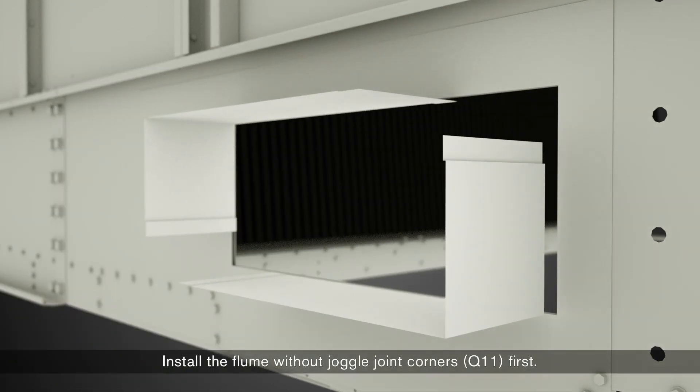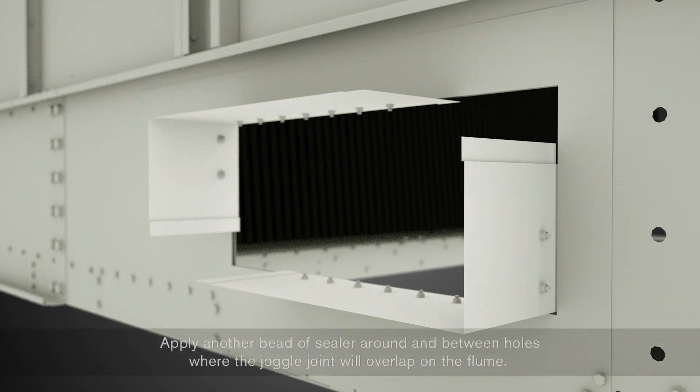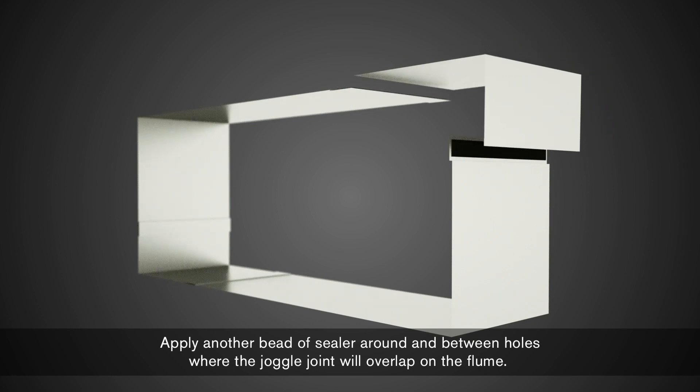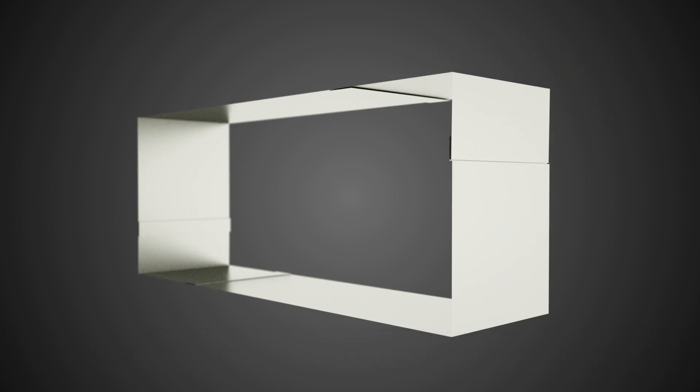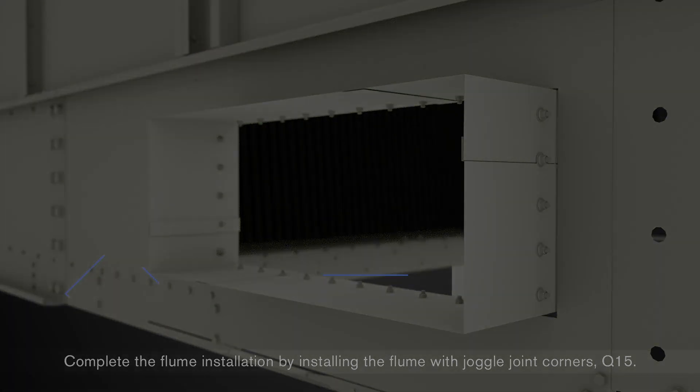Install the flume without joggle joint corners Q11 first. Apply another bead of sealer around and between holes where the joggle joint will overlap on the flume. Complete the flume installation by installing the flume with joggle joint corners Q15.